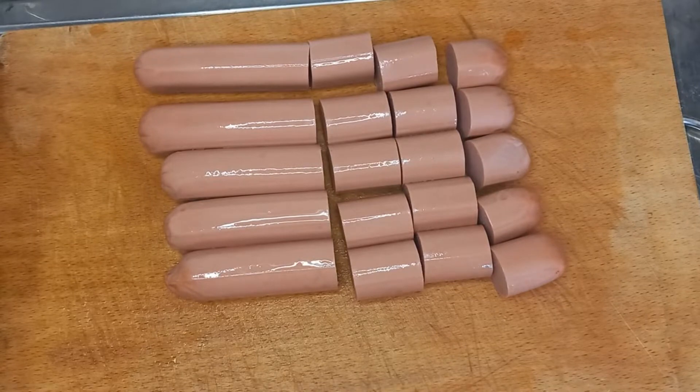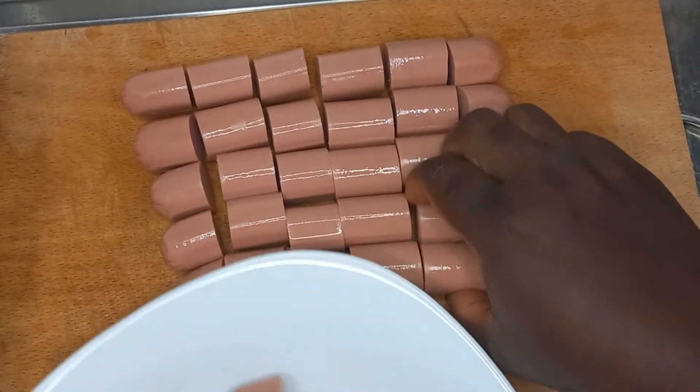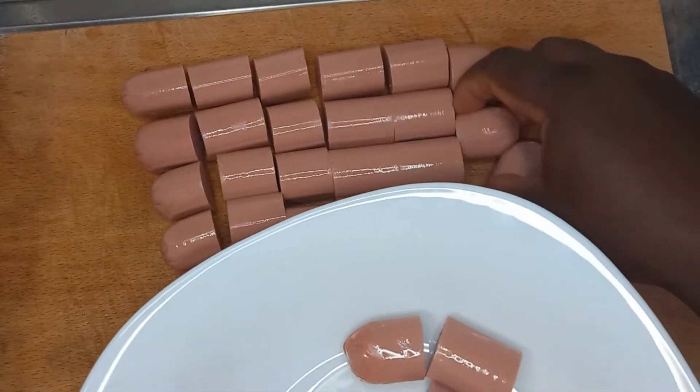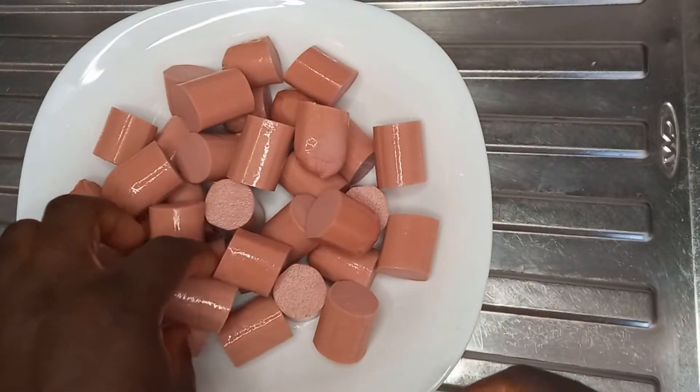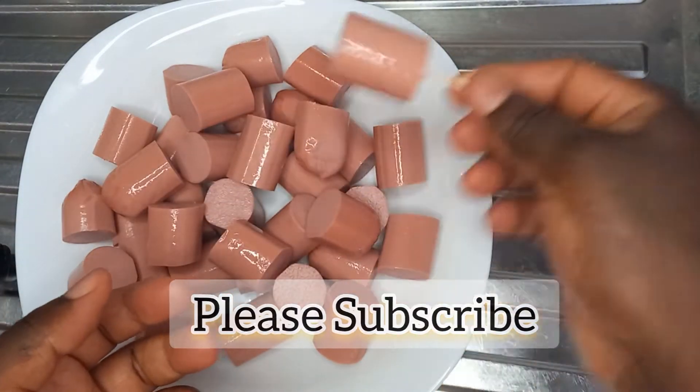Then insert a toothpick through the middle of each sausage slice. The full list of ingredients is in the comment section and in the description box below. Now I have the toothpick in the center and I will repeat this process.